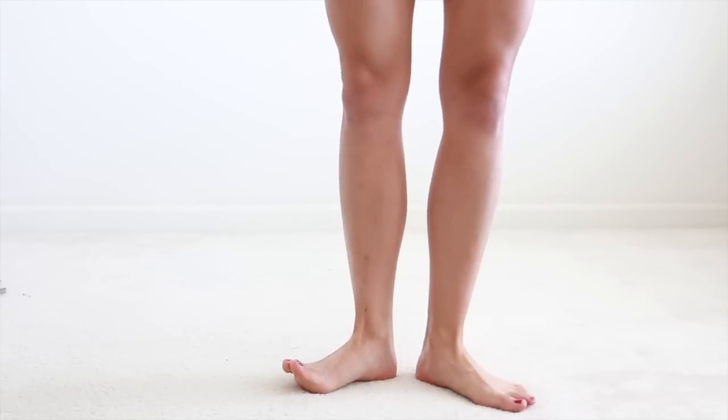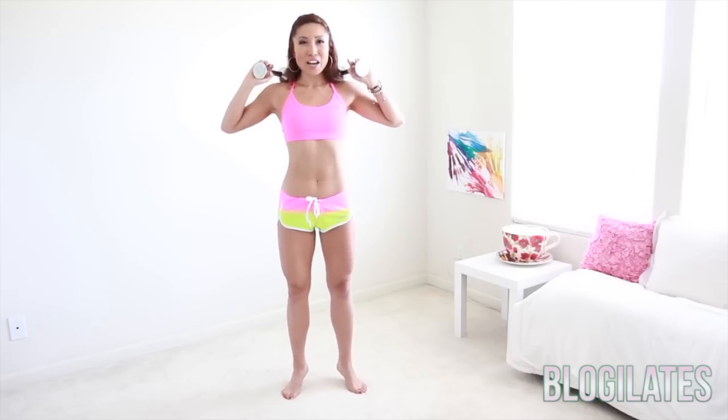You guessed it — we're going with feet pointed outwards. Lift, lift, lift, lift. So nice. My calves are going to be burning for the next three days. But don't worry — if you don't feel it tomorrow, you might feel it the second day. Sometimes there's a delayed reaction. It's totally normal.